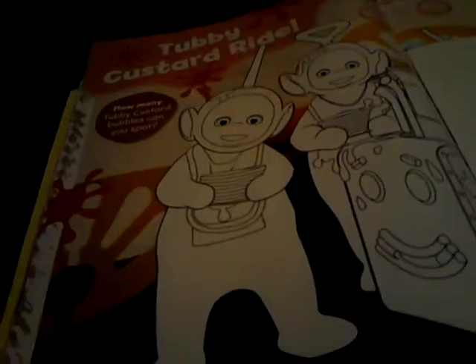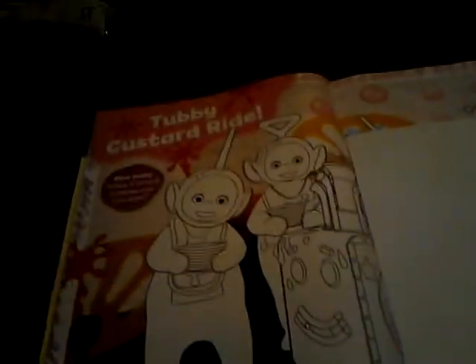The next page is Tubby Custard — how many custard bubbles can you see and spot? So you colour in those head trees, you've got the custard right there. Counting them up: one, two, three, four, five, six — I think that's six. Yep, six.